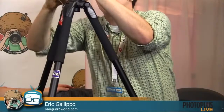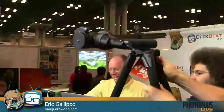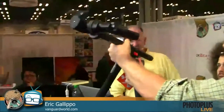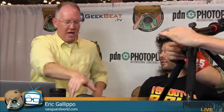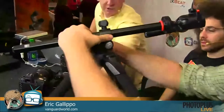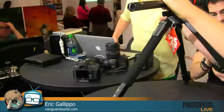So what this allows you to do is bring the center post up and articulate it out. For example, if you wanted to take a picture of something on the table, you could put the camera right over it and point it straight down. It's great for macro — I've used it for macro video.